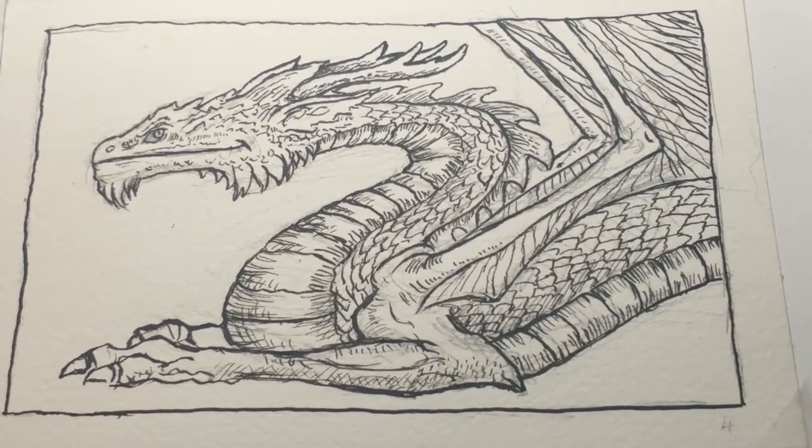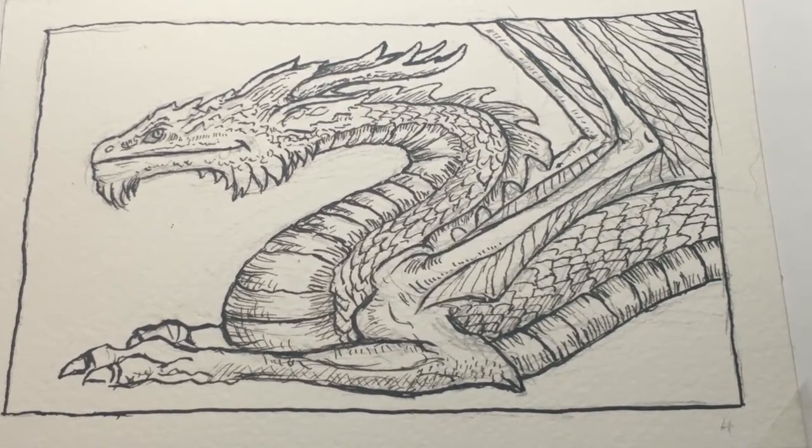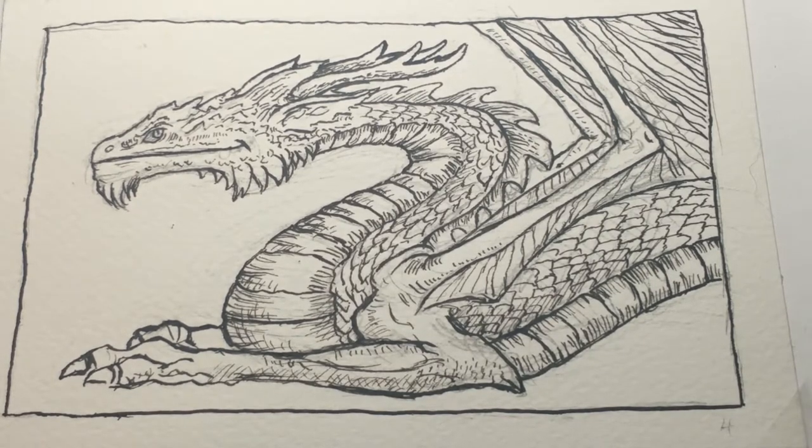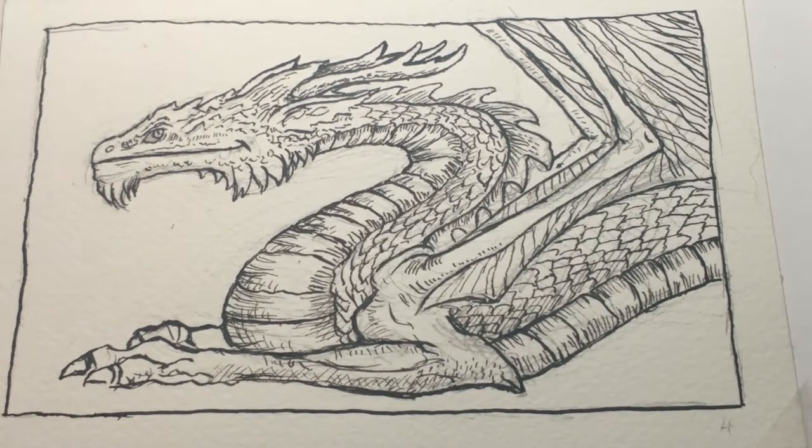Hi, my name is Lynn Hunter, L-Y-N-H-U-N-T-E-R. Today we're going to paint the pen and ink drawing that I previously did of a dragon in the video 'Drawing and Pen and Ink with Lynn: Dragon 1.' This is the painting portion.